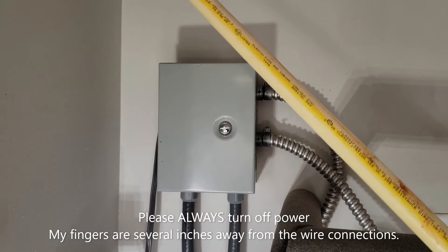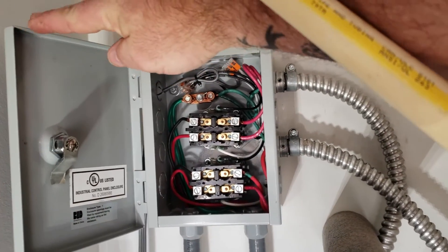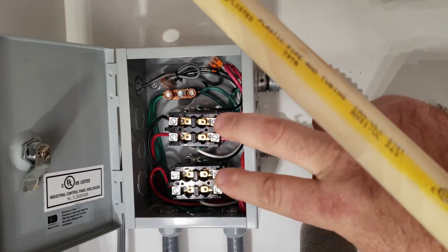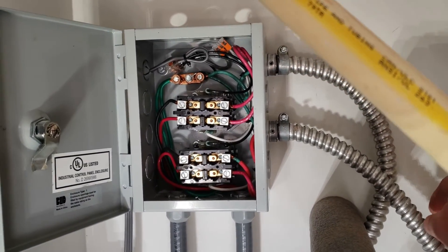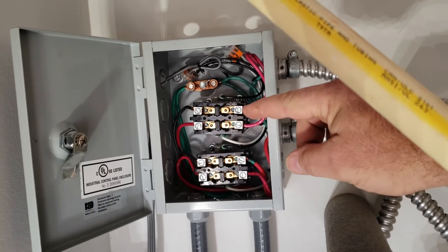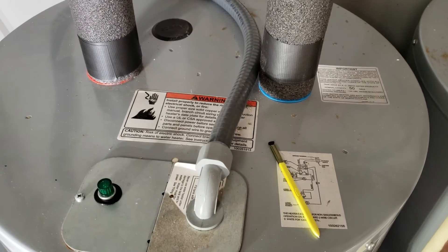This is the heart of the system. This is a metal enclosure and inside here we've mounted two contactors — these two items right here. We've wired those up into the circuit for the water heater. This is the original circuit that was connected to the water heater, and all we're doing is intercepting it and following it down to the water heater right here.